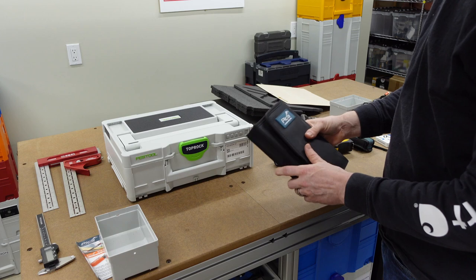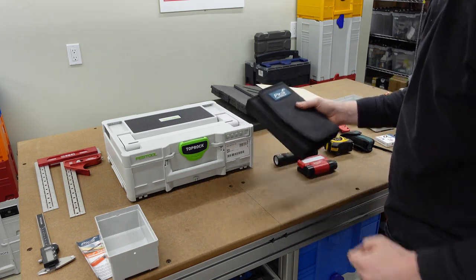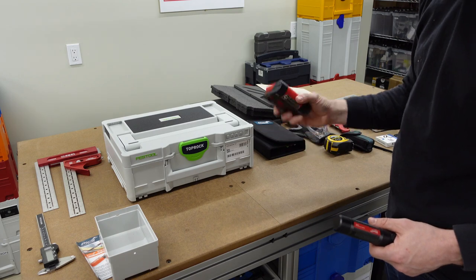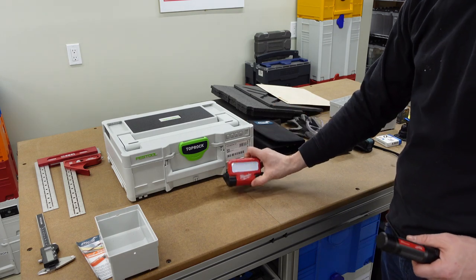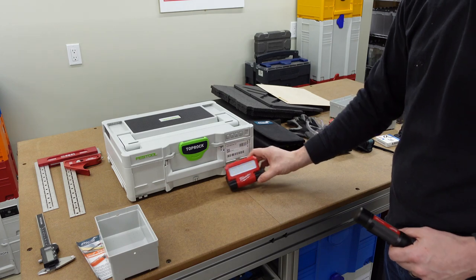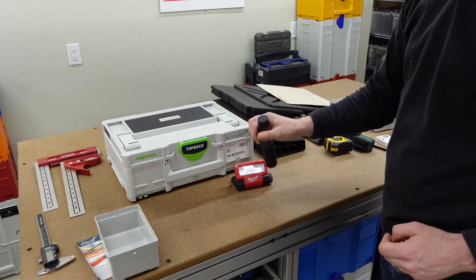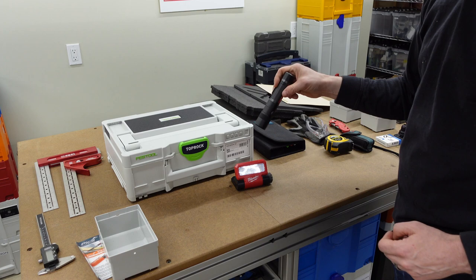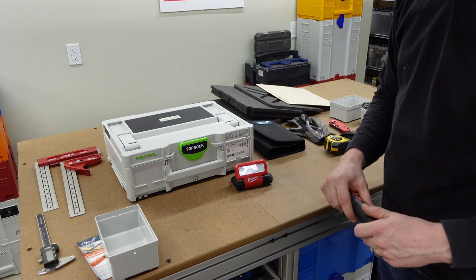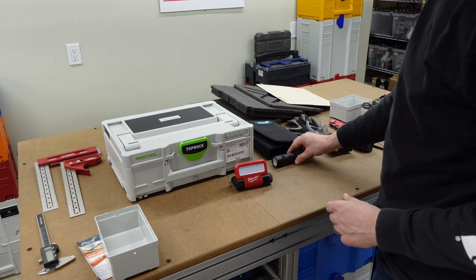I'd like to see if I can fit the Pika case in, though it is nice, it's going to take up a bit of space. I've got a couple of different flashlights. This one I use a lot as a general area light — easy to set up when I'm under a sink or going into the attic. This other one is really, really bright. These are both Milwaukee flashlights and they're both USB rechargeable, which is important to me. I don't want to be fiddling with batteries on the job site.